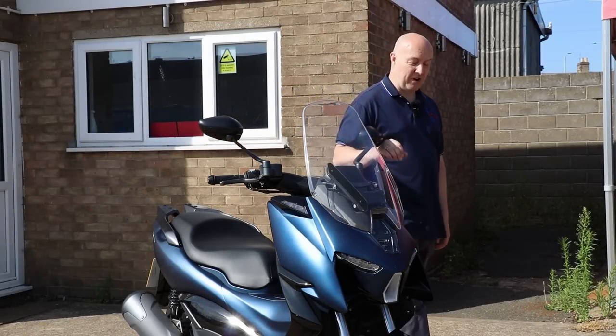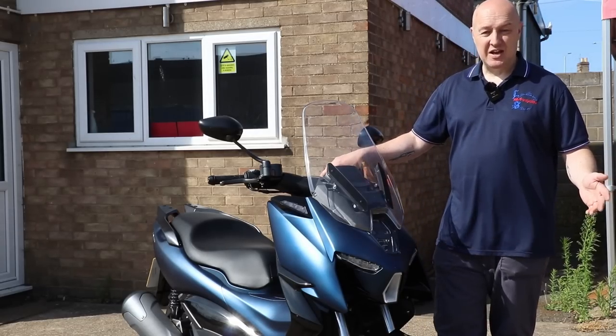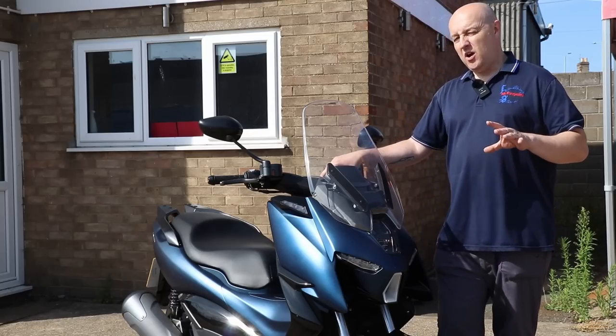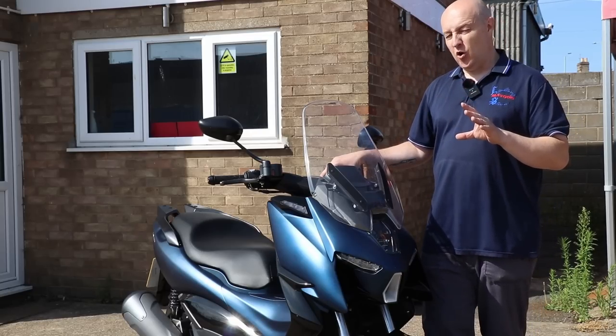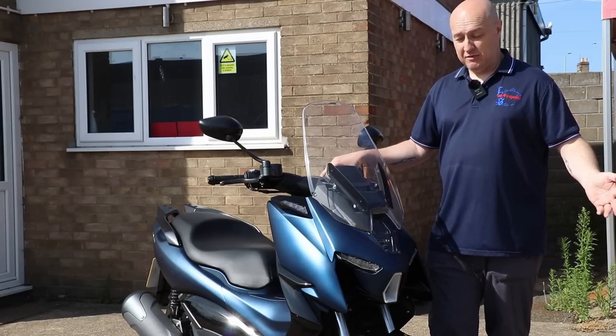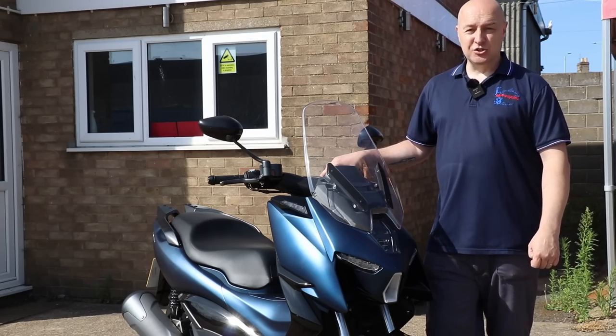Zontis have seen great success with their road bikes — the 310 series, and of course the 125, the street bike and the urban scrambler. For a while they banded about the idea of a large scooter. Well, they have it now. Here it is — I introduce to you the Zontis 310M scooter.